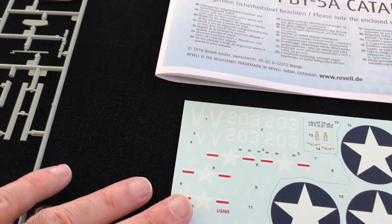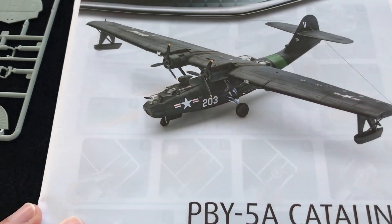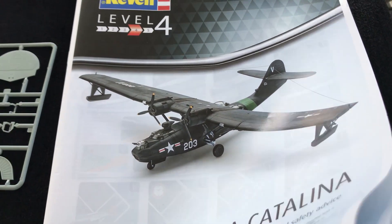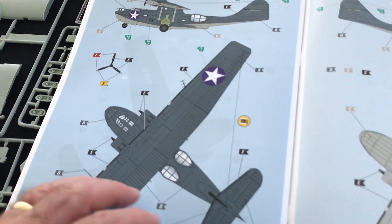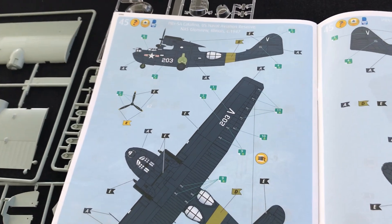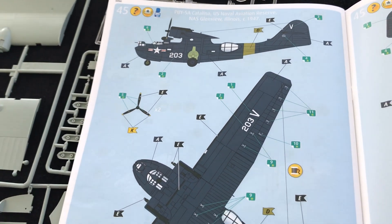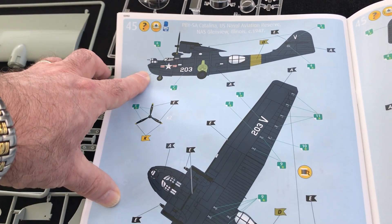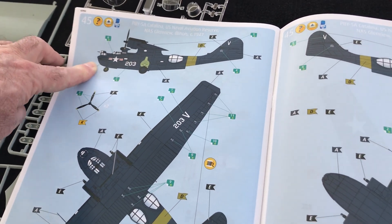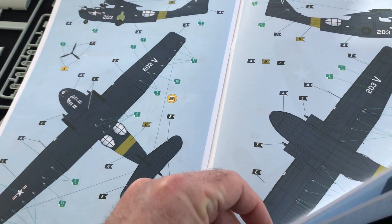Finally, we're left with the decals. There are a couple of options offered in the kit. First option: US Naval Aviation Reserve, Naval Air Station, Glenview, Illinois, 1947 - so that's a post-war job, marked up 203, and that's got an overall finish that looks like glossy sea blue by the look of it. I'll obviously need to check the instructions and colours for that.